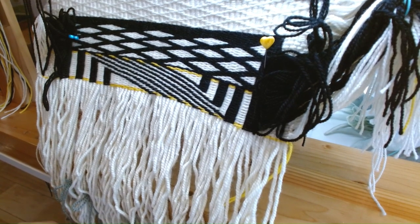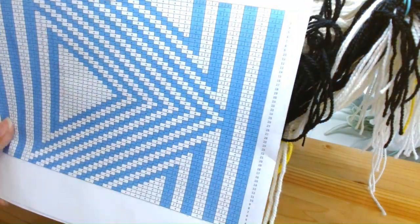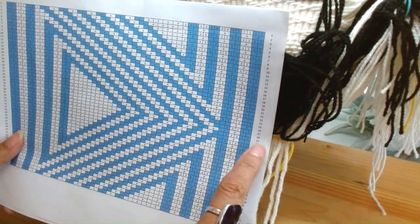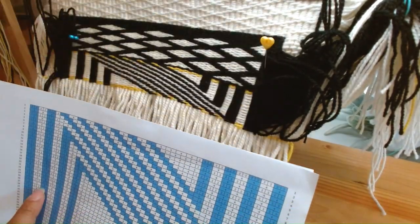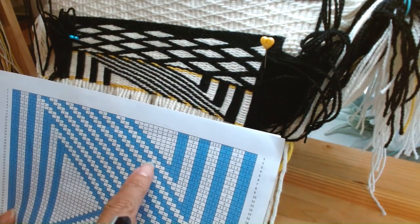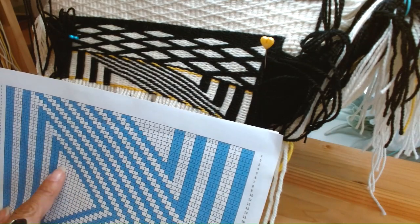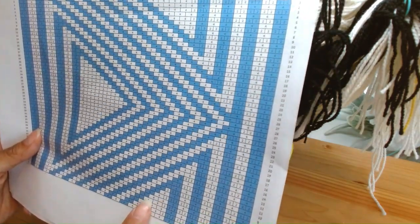We just wove rows 1 through 28 and here's the pattern. We have gone from row 1 to 28 — this is how far we've gone. We have half of the triangle here and half of the triangle here. We're starting to turn the direction now; it will complete this side and then start the other one.